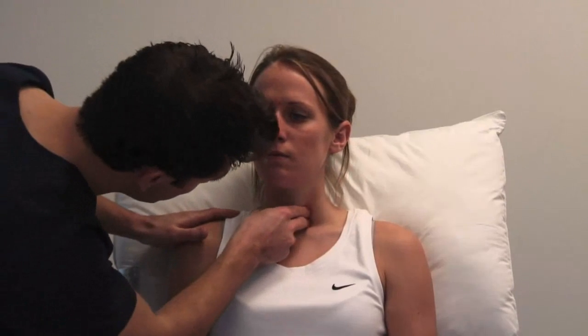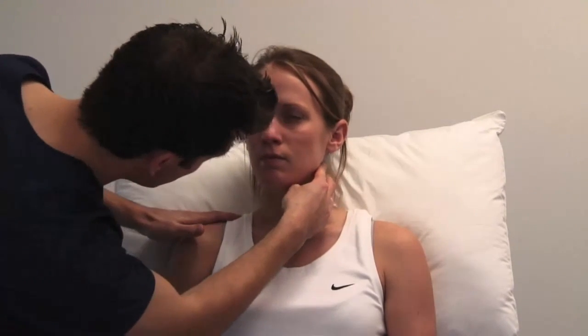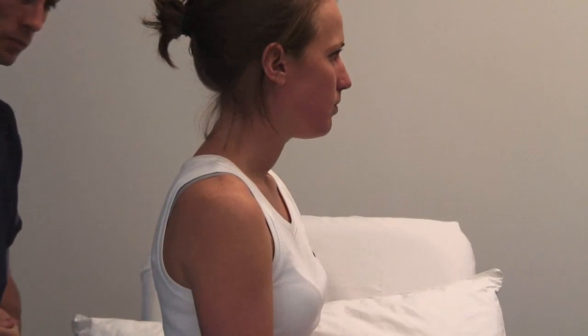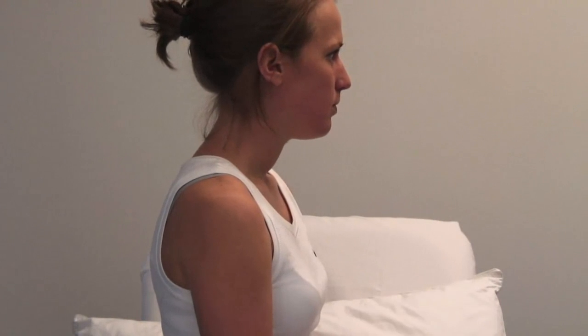Inspect and then palpate the sternocleidomastoid muscles, looking for wasting or hypertrophy. Can you look over your right shoulder for me, please? And over your left shoulder, carefully resisting the movement with your hand. From behind the patient, inspect and palpate the trapezius muscle, looking for wasting or asymmetry.